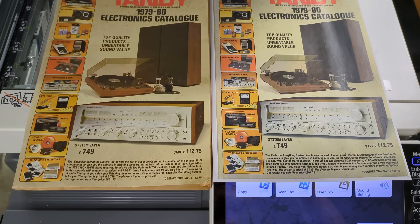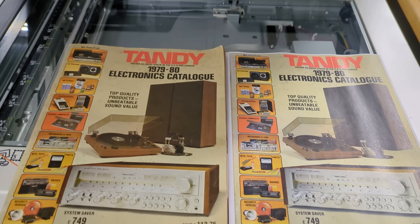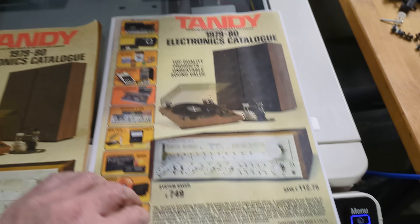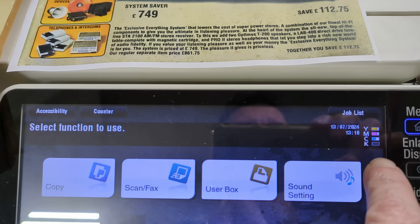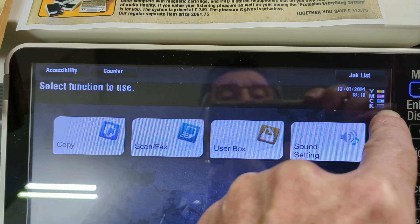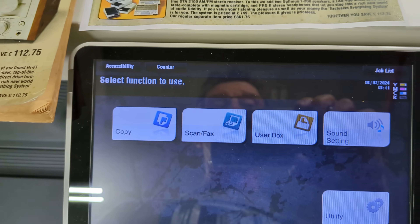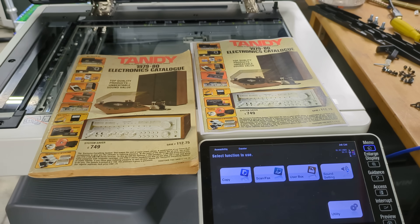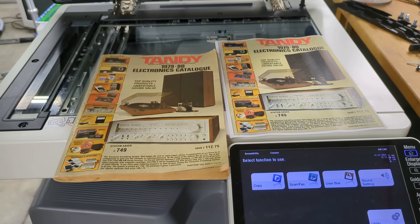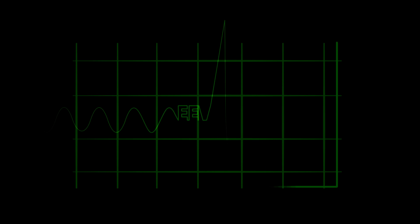That is an absolute keeper. Give the glass a bit of a clean. The scanner mechanism works, the printer absolutely works. It looks almost full toner. You've got to give that dumpster find a thumbs up. Catch you next time.